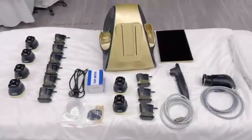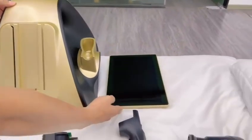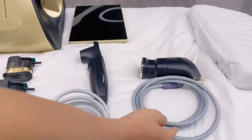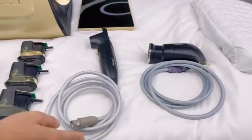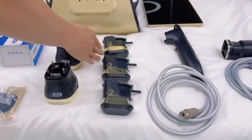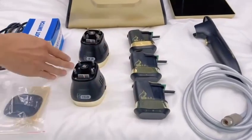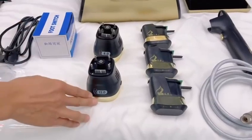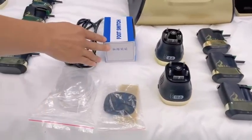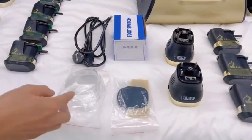When we receive the package, there is a machine, a screen, a liposonics handle, a HIFU handle, including standard cartridges: HIFU cartridge 1.5, 3, 4.5, liposonics cartridge 8 and 13, a foot pedal, a power cord, acrylic boards and fumes.